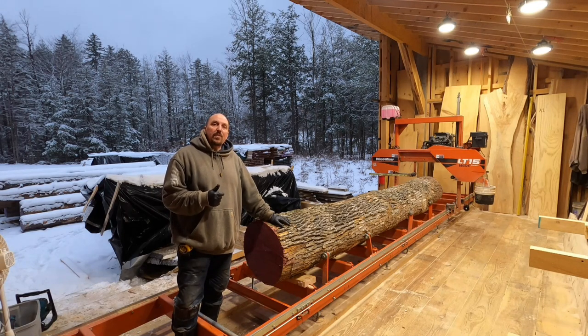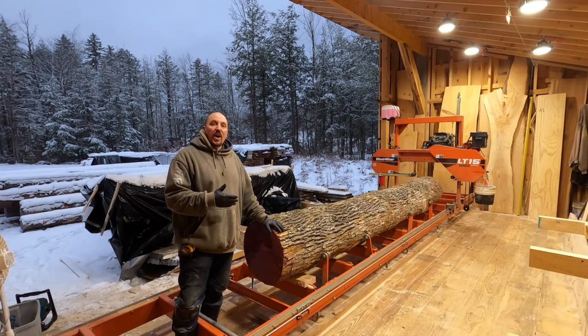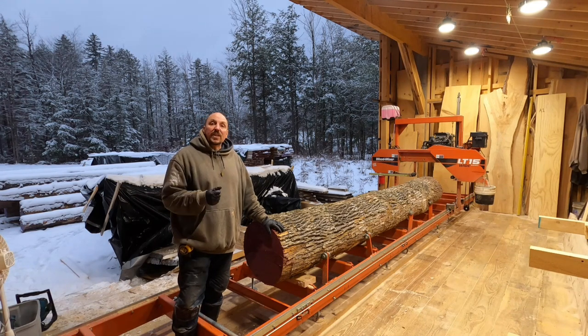This tree came off a job site we were working on. A good windstorm came through and the very next day we showed up and part of the driveway — where the client drives to get access to the garage — had the upper crown of this tree specifically laying in it. The rest of the tree was left laying on the cliff and the homeowner was just going to leave it there.